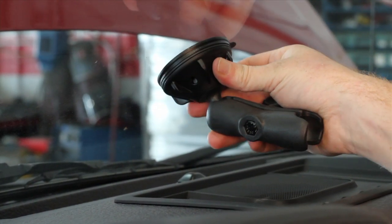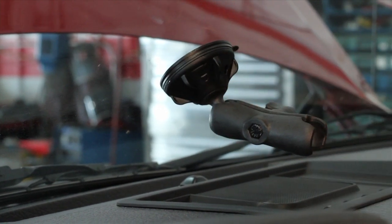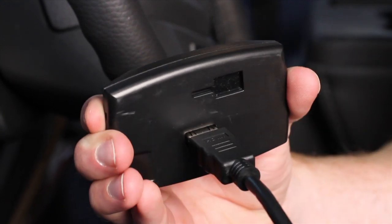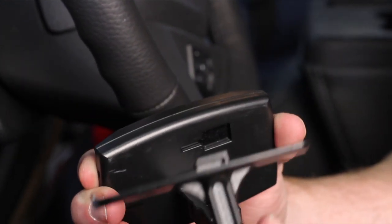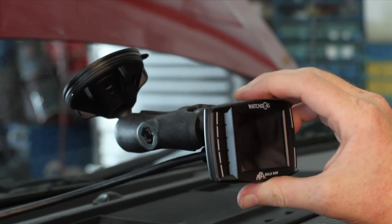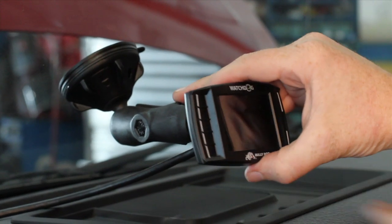To mount the watchdog, begin by attaching the suction cup mount to the desired location on your vehicle's windshield. Insert the other end of the HDMI cable into the back of the watchdog fully, and insert the T-slot mount into the back of the watchdog, sliding to the left to secure it. Route the HDMI cable up to the dash as desired. Insert the mounting ball into the arm socket and tighten the thumb screw to complete the installation.